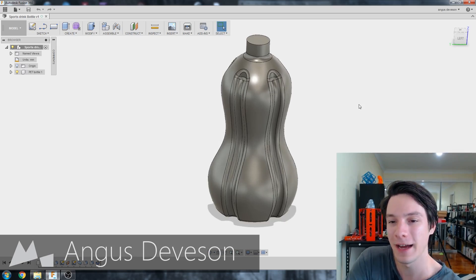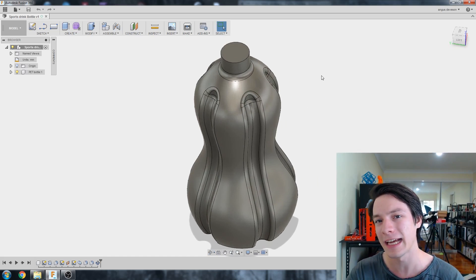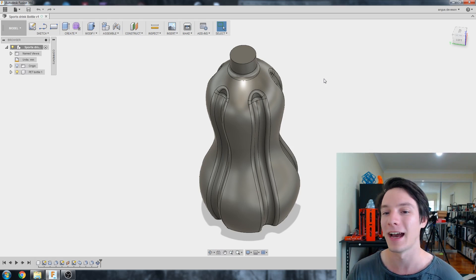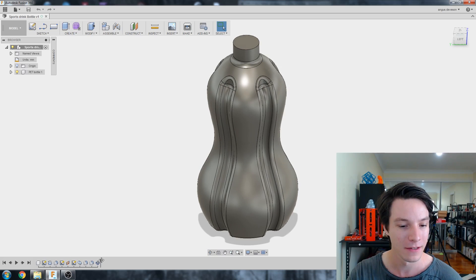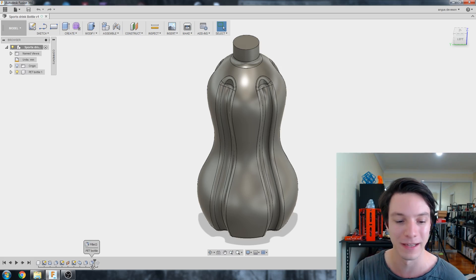Alright, welcome back. Here we have our bottle from last week, modeled very carefully so that I can go back and change things. This is called parametric modeling — parametric CAD — and it's something you can do very powerfully in Fusion 360. Down the bottom left we have our timeline, or feature tree, and we can scroll back through our features.